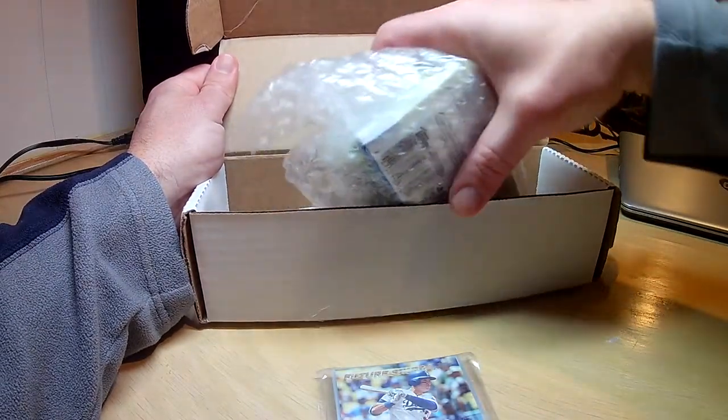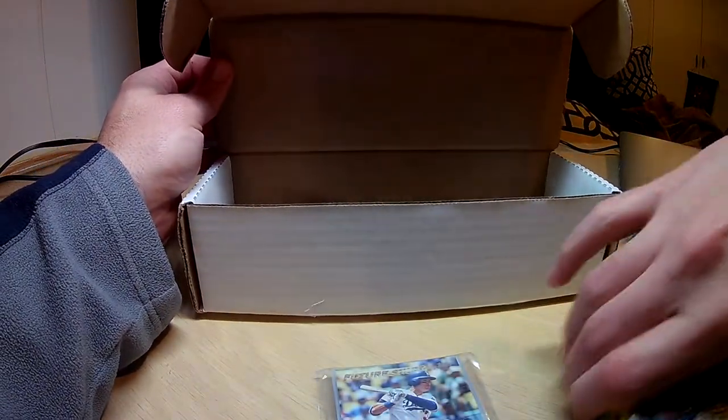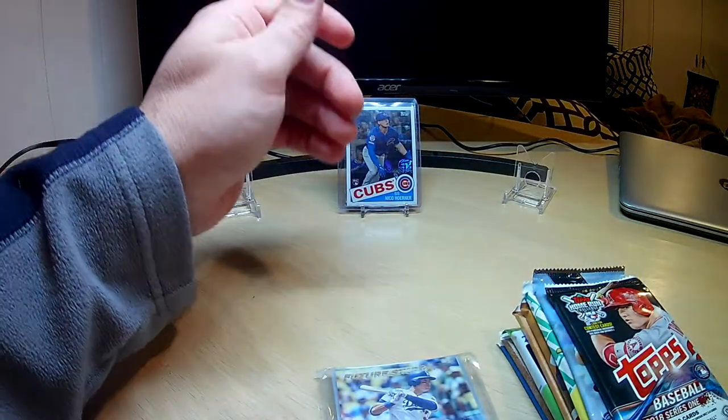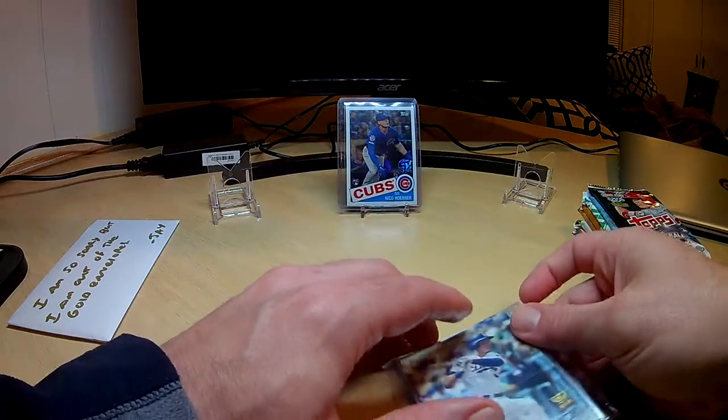And then it looks like here we have our packs. Let's see what we got here. Put that off to the side — there's our empty box. Put these off to the side and we'll go over those. Let's just open our team pack first.